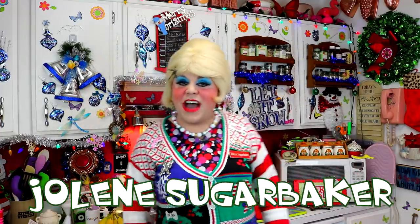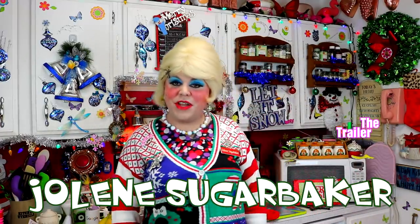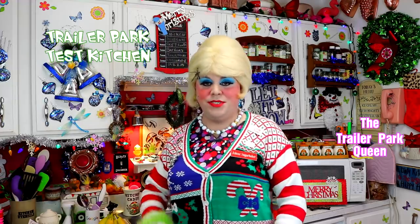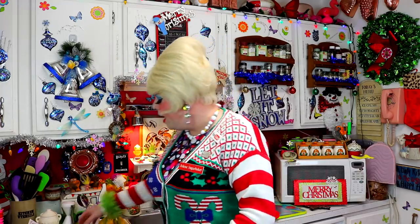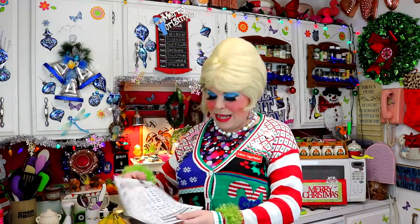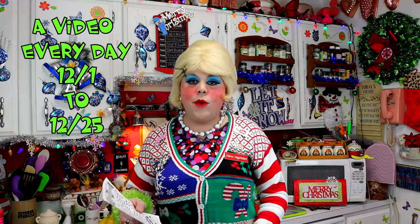Hey there Trailer Park fans, it's Jolene Sugar Baker, the Trailer Park Queen. Welcome to the Trailer Park Test Kitchen and welcome to Trailer Park Christmas 2016, where I show you how the Trailer Park celebrates the holidays. It's 25 days of videos and you all are following along on a calendar that you downloaded on my website.